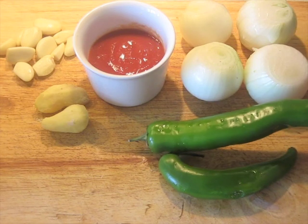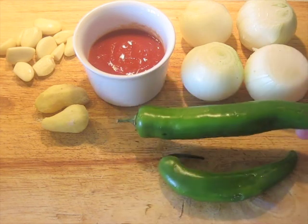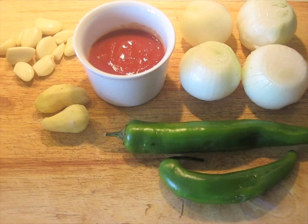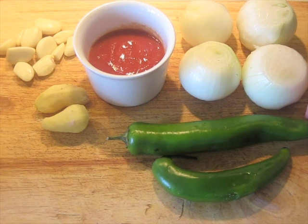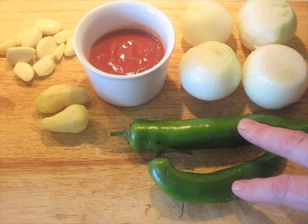These chilies aren't serrano — they're some other kind, and I'm not even sure what kind they are myself. They're hot, but not blazingly hot, and that's the key. Don't use peppers like bell peppers — that's not going to work. And don't use a whole bunch of little tiny green Thai chilies, because otherwise it's going to be way too hot. You want some kind of chili that's hot but not insanely hot. I've got 100 grams here between these two.